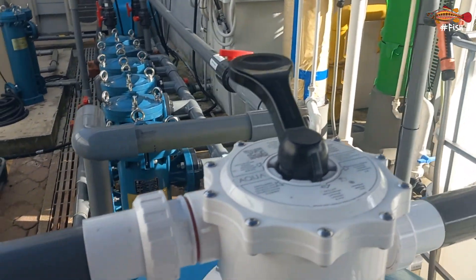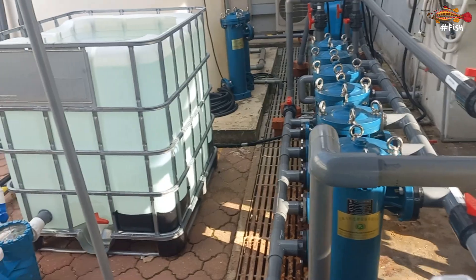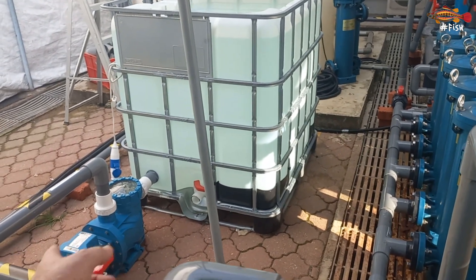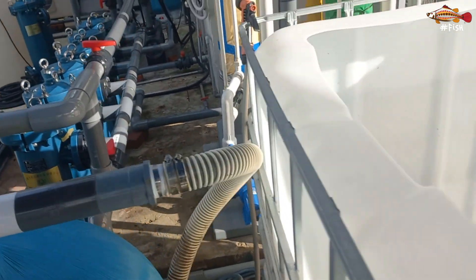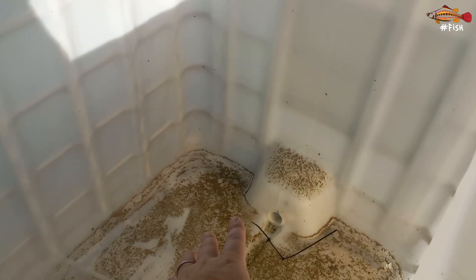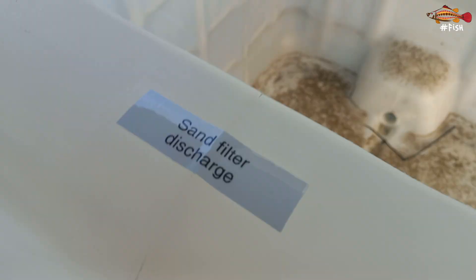To avoid losing seawater, we are backwashing the filter with dechlorinated fresh water. That means I have to do a bypass when doing the backflush and turn on that pump. We actually backflush into this tank so we can see how much dirt is coming out. Later, if I want to backflush with seawater, I can let the dirt water settle here, flush the solids from the bottom, and reuse part of what is the sand filter discharge.